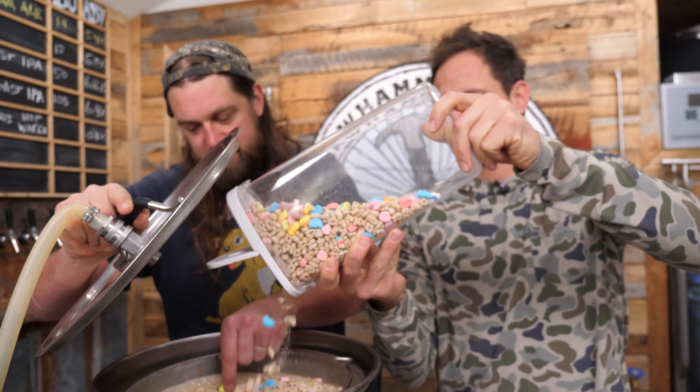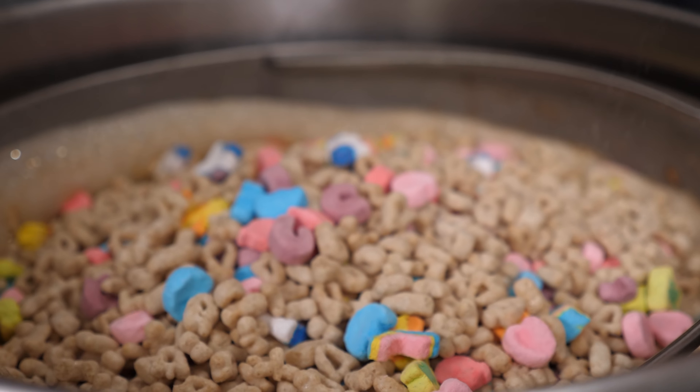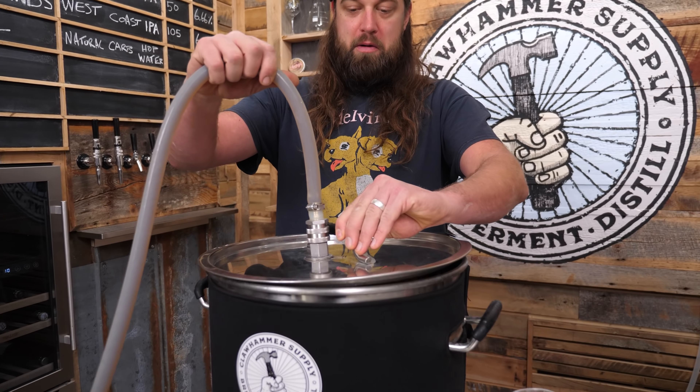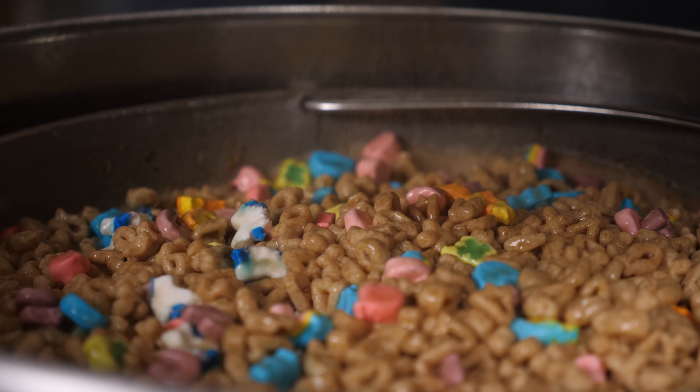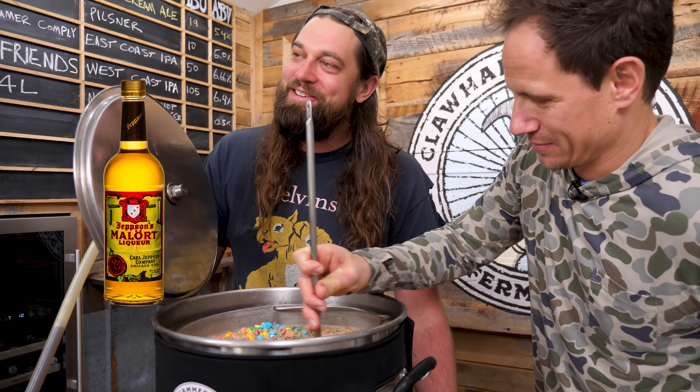The cereal that we used is primarily oats — our oat slash high fructose corn syrup edition. Who knows what else is in there: oils, food coloring. You can't legally serve this breakfast cereal in the EU — it's basically a war crime. But fermentable, perhaps. During the mash it smelled horrible, like a tire fire. It kind of smells like Malort — if anybody's from Chicago, you know what I'm talking about.